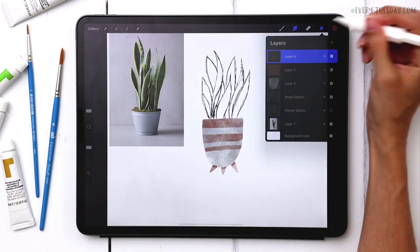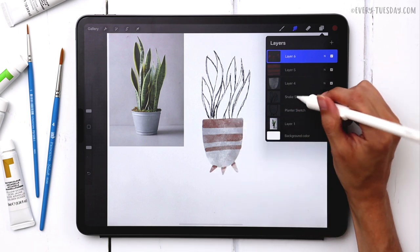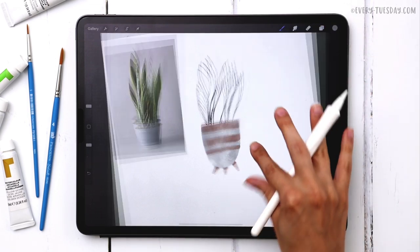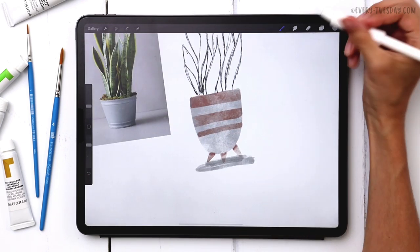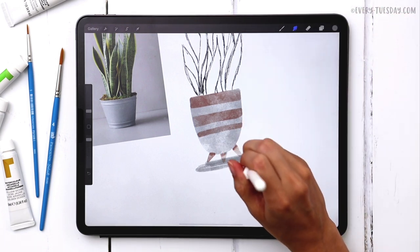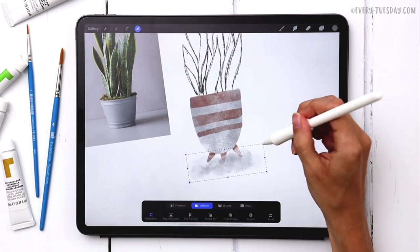Moving on, we're going to add a shadow at the very bottom. I'll come to my snake sketch layer and create a brand new layer right above it. I'll grab my gray color and my medium paint round to paint in the shadow, then smudge it using my soft wash brush, reducing the size to soften the edges.